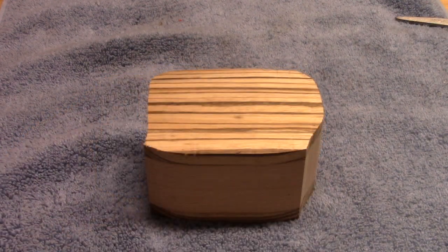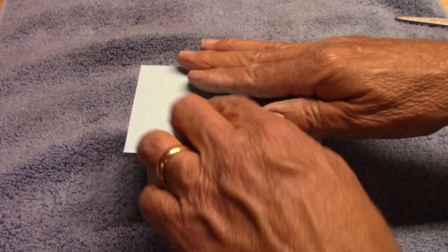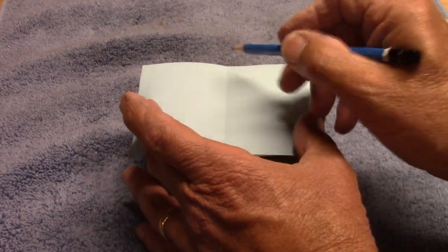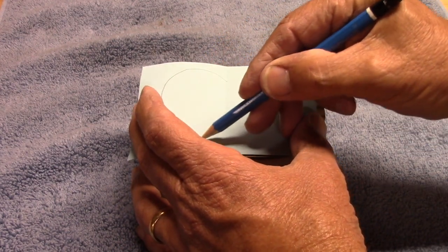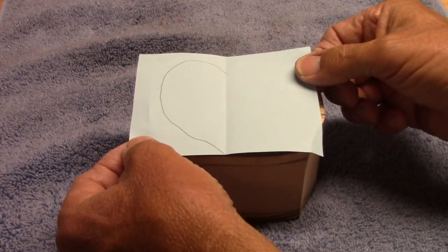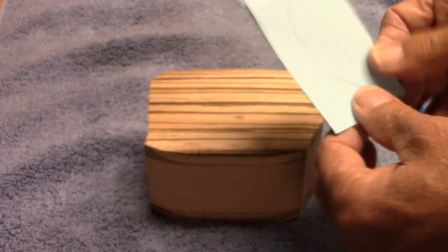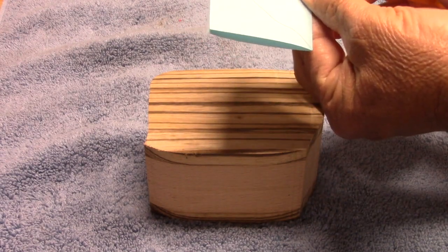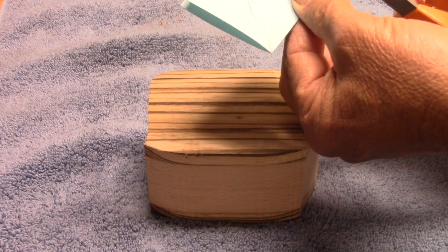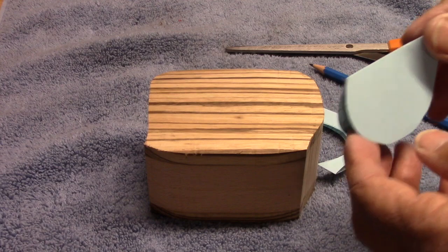The first thing I need to do is make a pattern, and this is going to be a heart shape. I have a piece of folded paper here and I want to use as much of this wood as possible, so my heart will probably go something like this. I'm going to fold that — sometimes I have to do this several times to get the shape I want. My line isn't very straight but my scissors can straighten that out. We'll see how this looks.